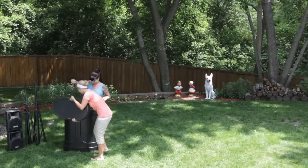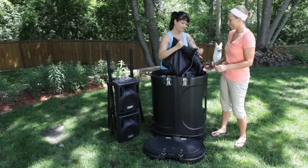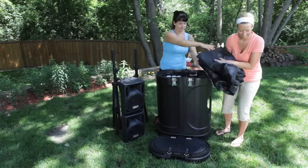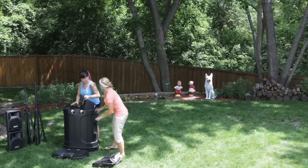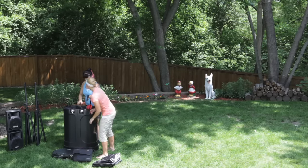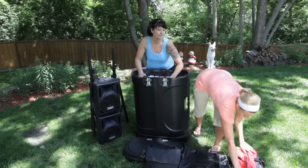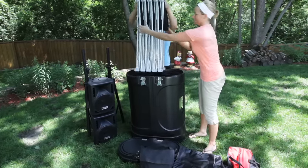First, unlash the media case and remove the top. Take out your easy-to-fold, durable quick screen movie screen and set it aside — you'll need it in a moment. Next, remove the two equipment bags from the media case. These bags contain the projector and all the cables and connections you need to complete your installation.